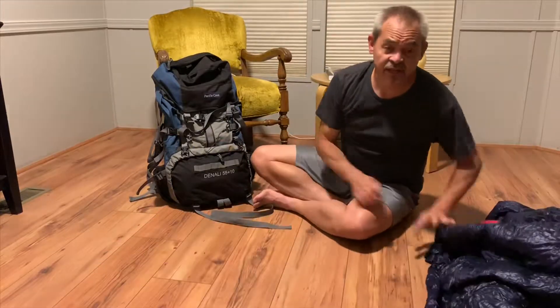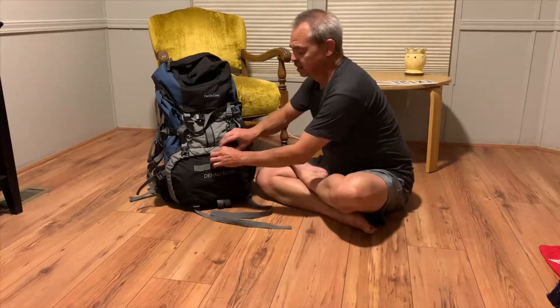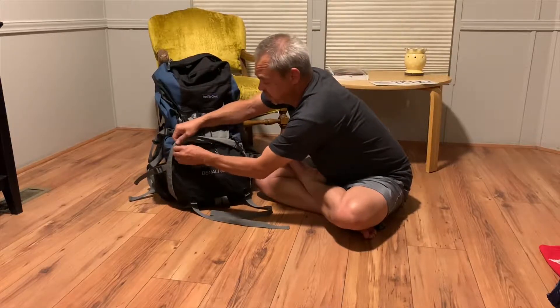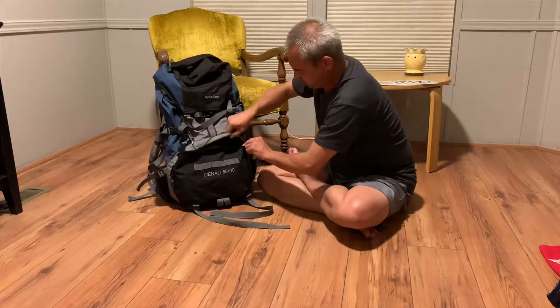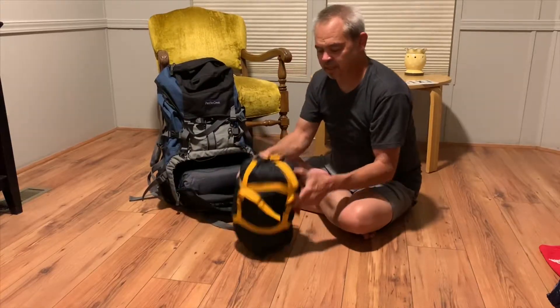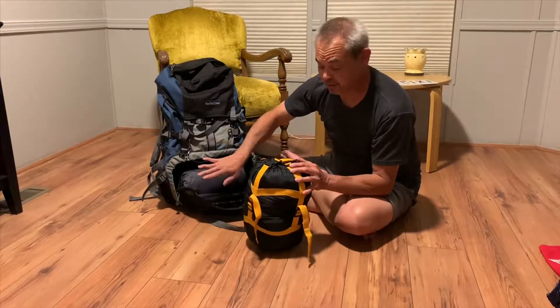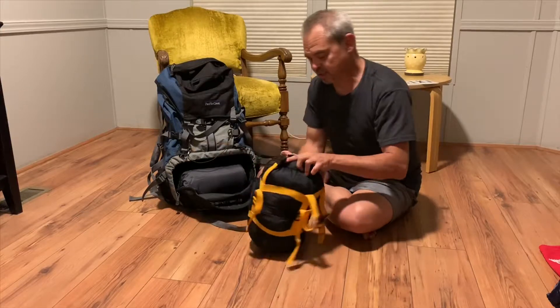So those are the lightweight summer options for really warm nights. My main option that I use, and it packs right here in the bottom of my backpack, is this little guy. This is my main sleeping bag. It's compressed right now so it can fit down in the bottom of my bag. I'll show you what it looks like when you decompress it a little bit.